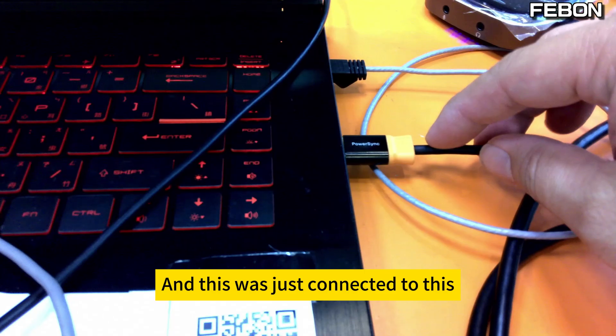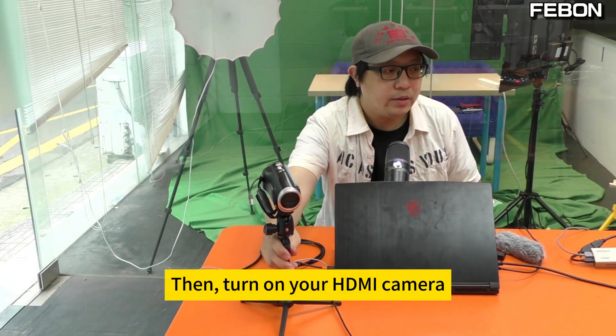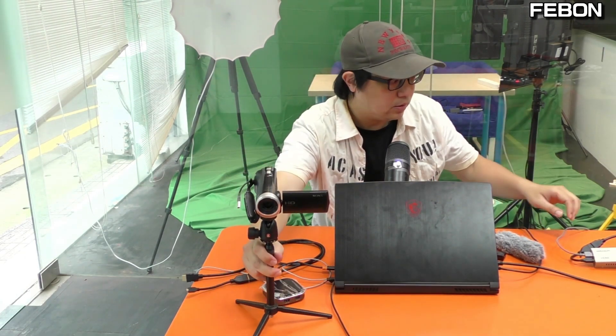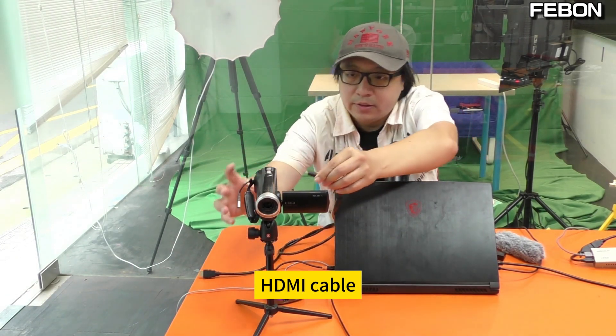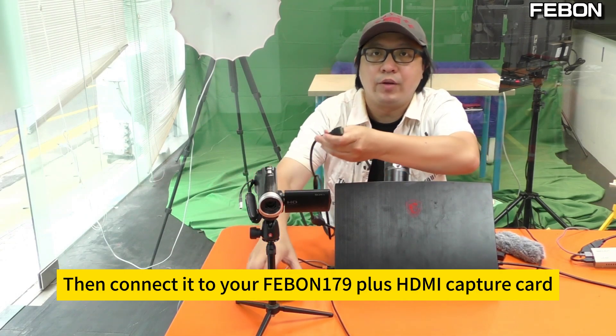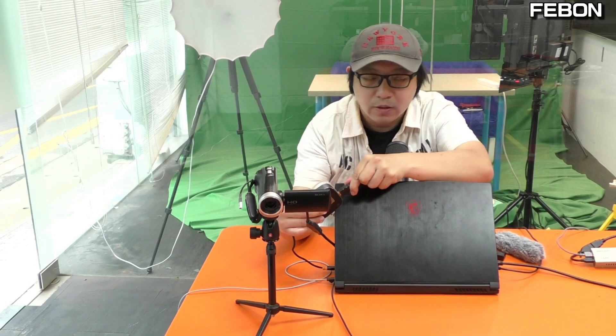This was just connected to the FABN 179 capture card. Now turn on your HDMI camera, connect your HDMI cable, and connect it to your FABN 179 Plus HDMI capture card — to the HDMI input port. Plug it in.